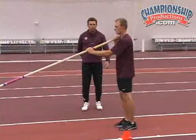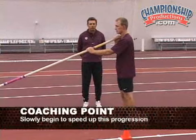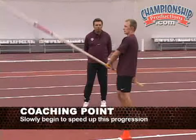And then again, keeping with the small displacement, Mike is going to go a little faster this time, continuing to lower the pull and plant.